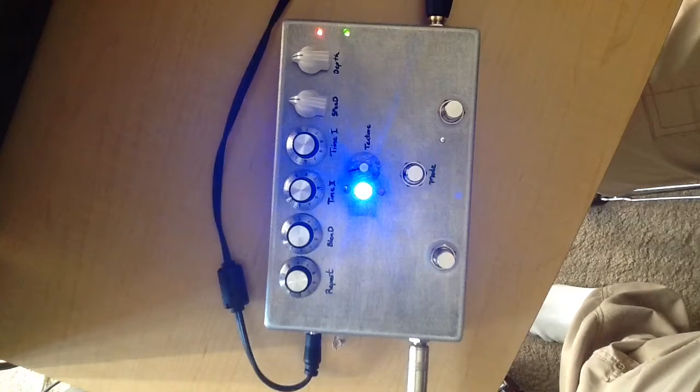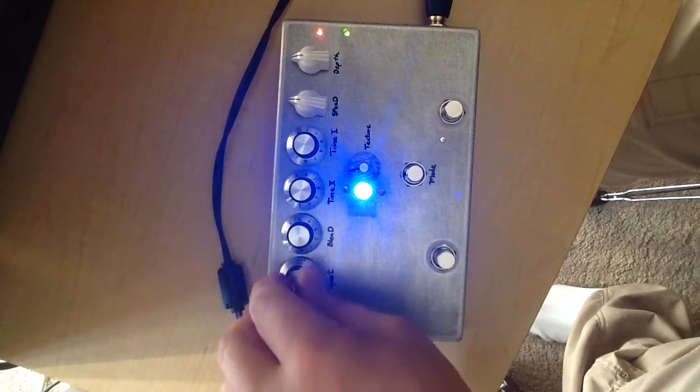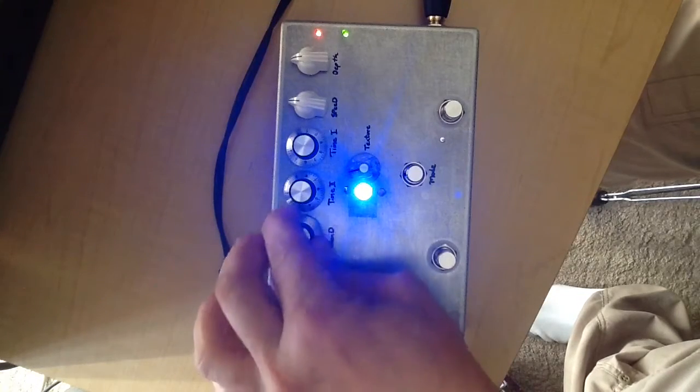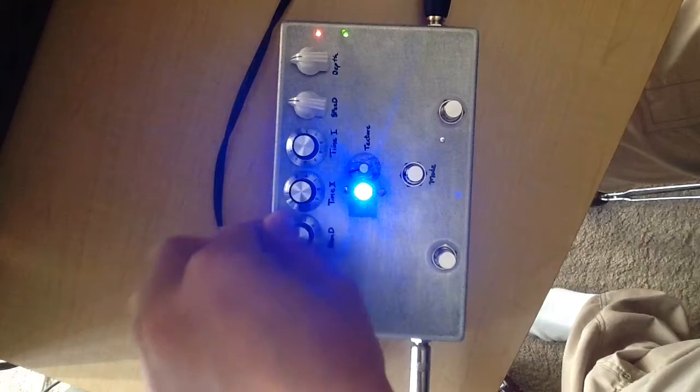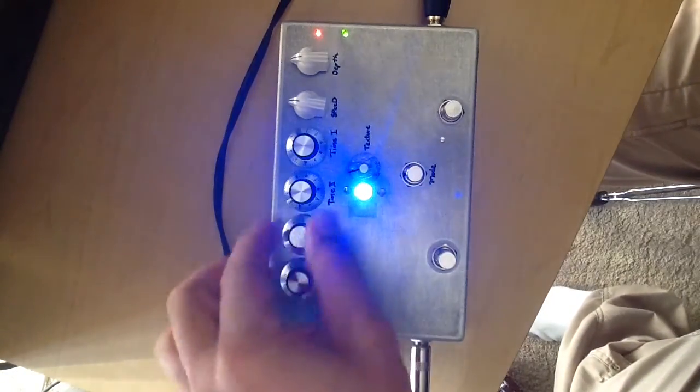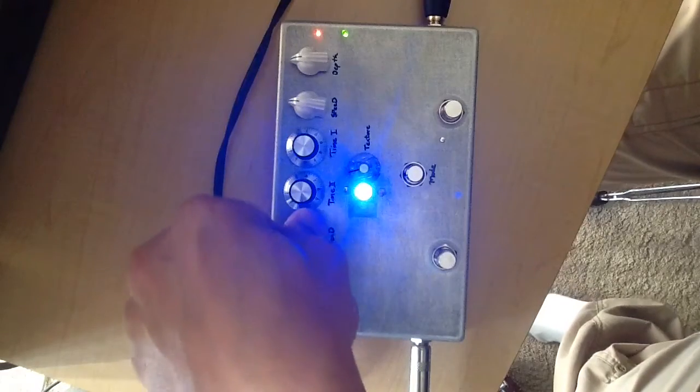Alright, now back to the delay side. Let's see where we are with the repeats — keep the blend kind of halfway. So here's halfway on the blend.